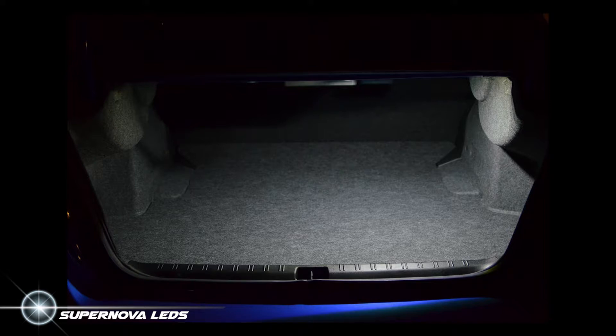Now let's look at a before picture. This isn't camera trickery — both of these pictures were taken with the exact same settings: aperture, shutter speed, and ISO for those technical folk. You can't even see the trunk in this picture. That's how big of a brightness difference there is between the Supernova Interior LED panels and the stock bulbs.